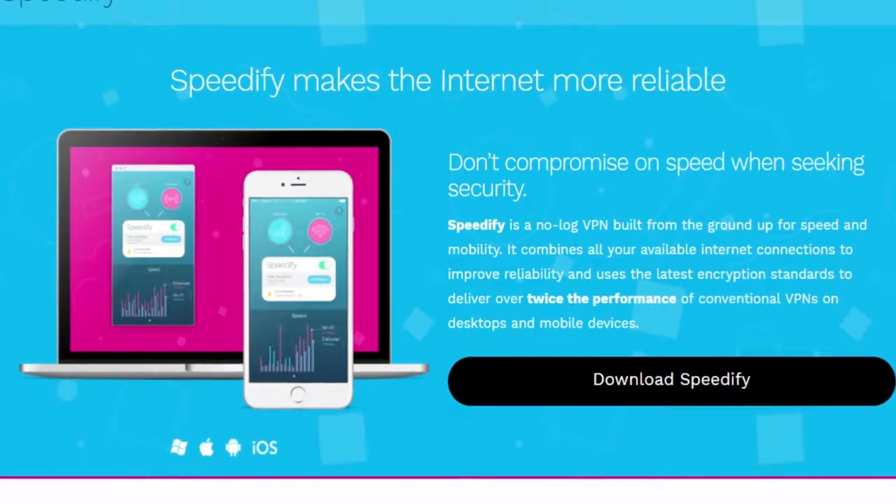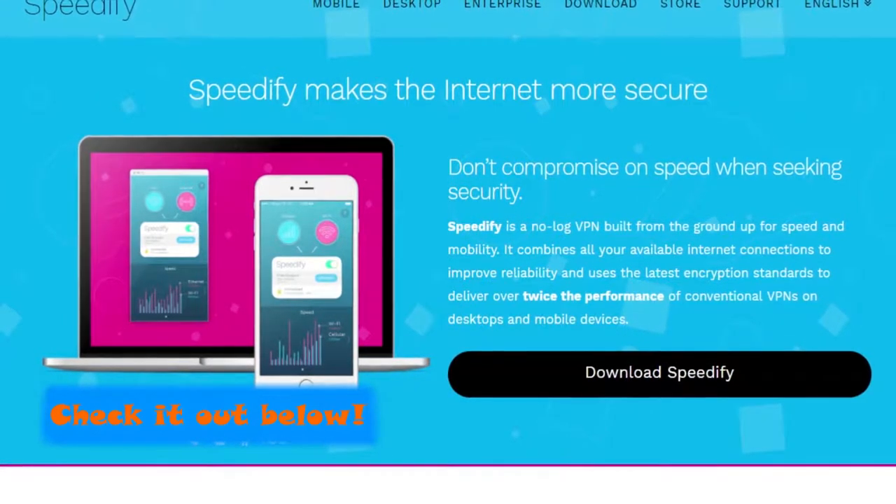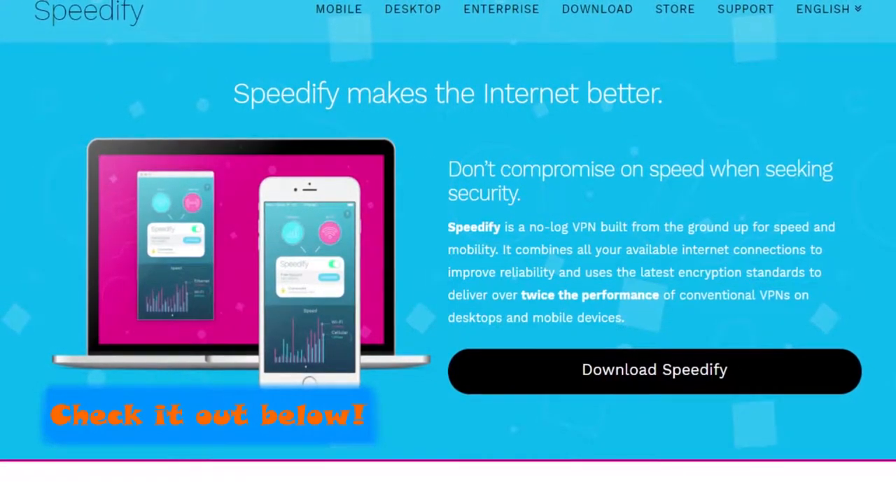Speedify is an app that you can use to merge all of your internet connections and get the fastest speeds possible. Click the link below to learn more.